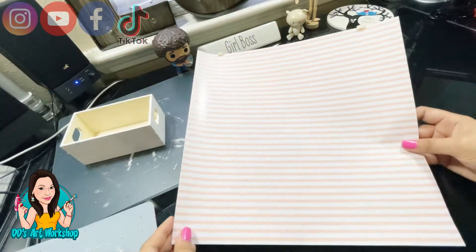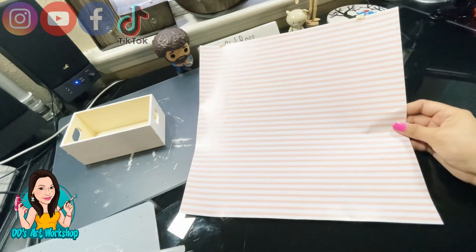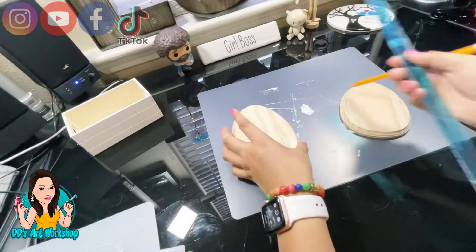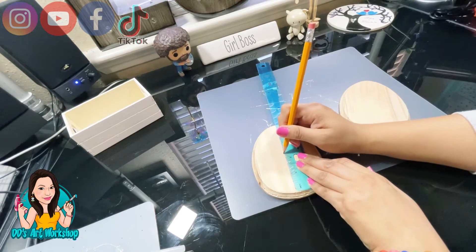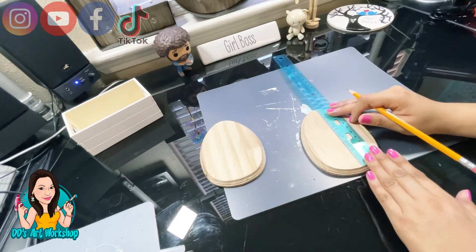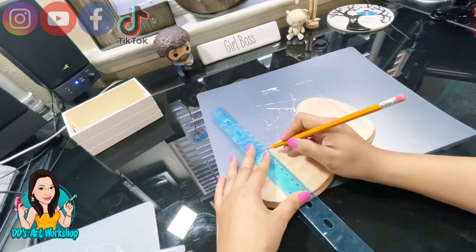We're going to be using this vinyl paper which I found at Target — it came in a pack of five or three for about three dollars. Before I use that, I'm going to grab my ruler and find the center of the egg on both of them, drawing a line in the middle. This divides where I'm going to put the vinyl paper and where I'm going to be painting.